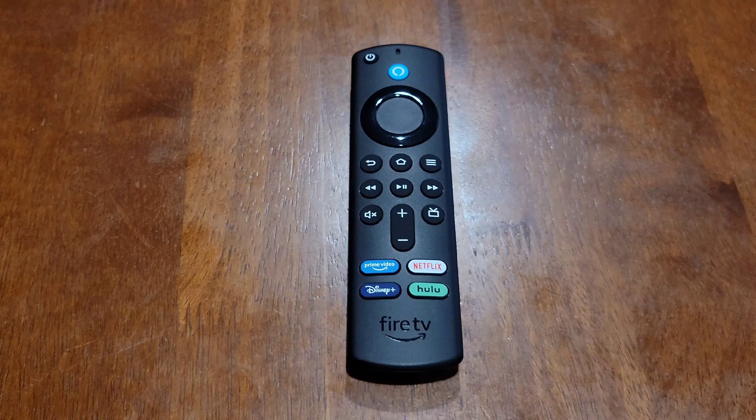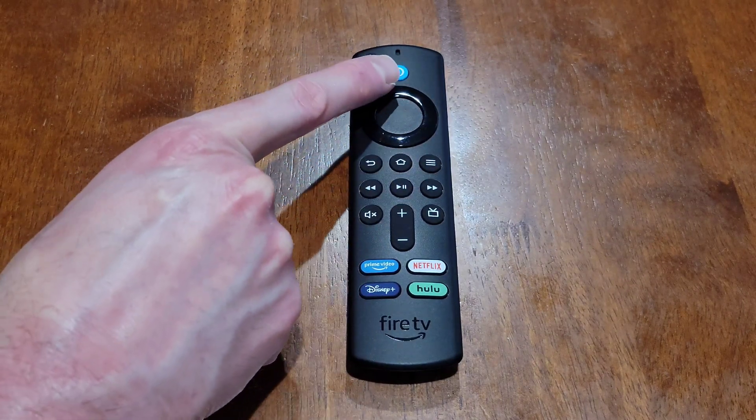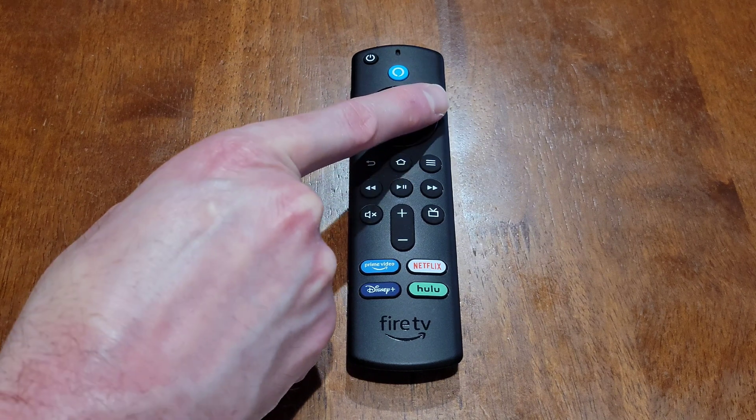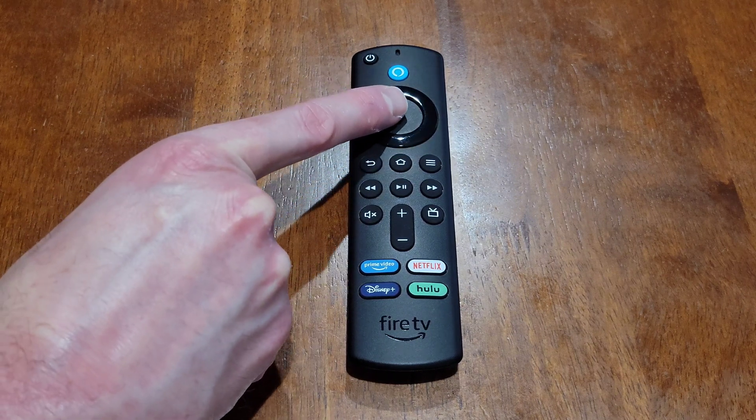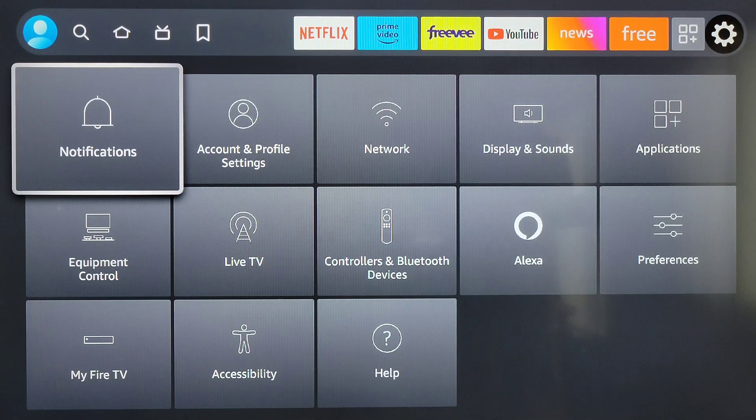This outer circle ring is the navigation button — you can press up, left, down, or right. The circle button in the middle of the navigation button is the select button.